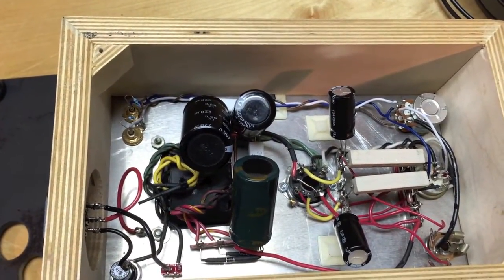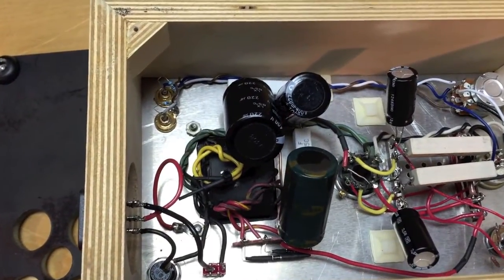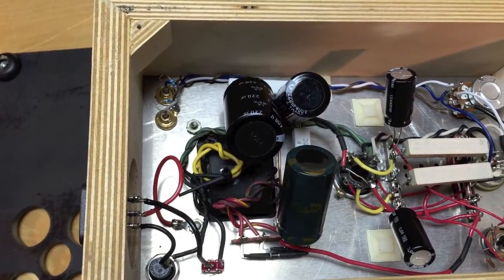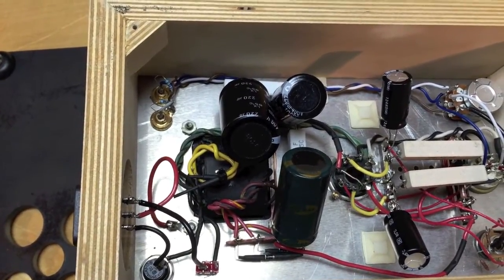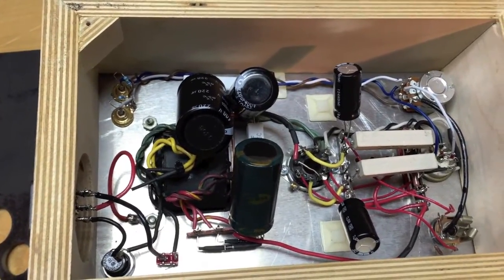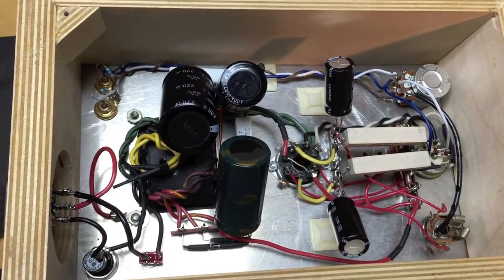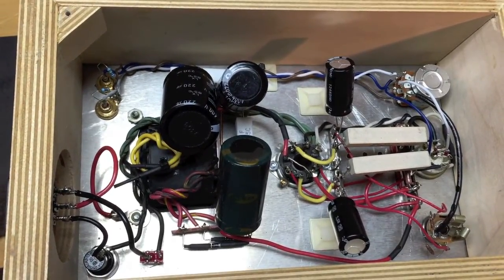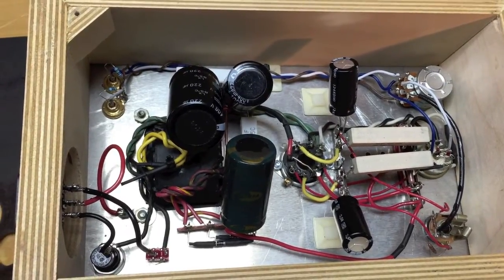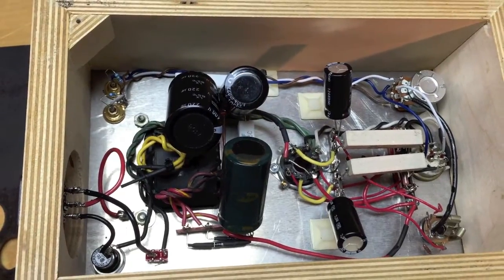Making this an OTL amp, you don't need any output transformers. The larger capacitors you see are part of the power supply section, which converts AC to DC so the tubes can operate. This amplifier actually has AC on the heaters. You could design a DC circuit for it, but it would have to be pretty large because the 6AS7 draws a lot of current on its filament windings.